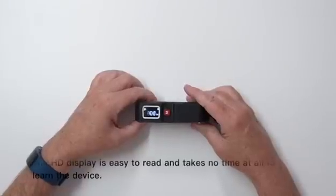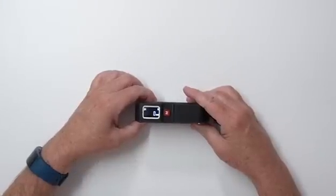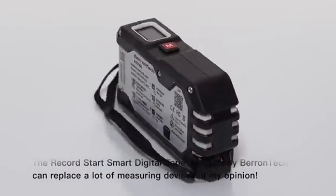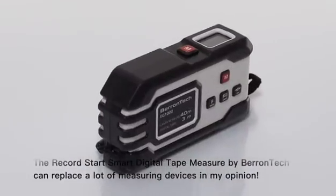The HD display is easy to read and takes no time at all to learn the device. The RecordStar Smart Digital Tape Measure by Barantech can replace a lot of measuring devices, in my opinion.